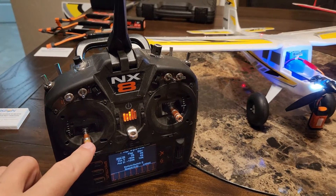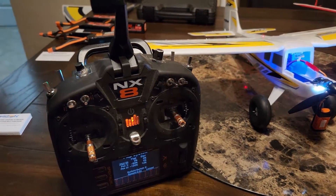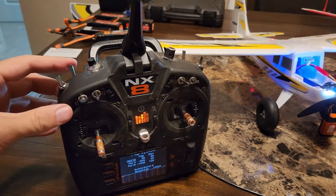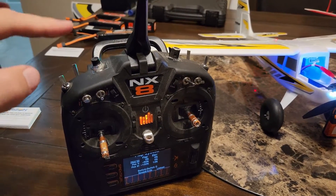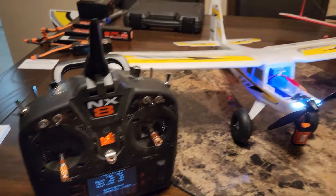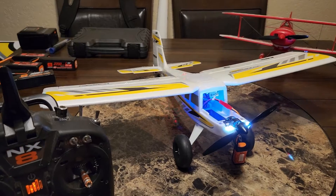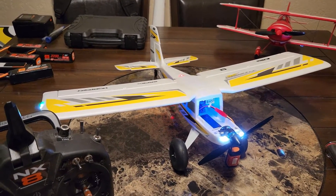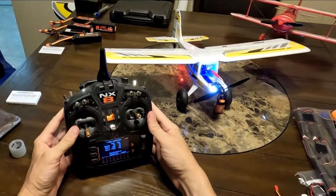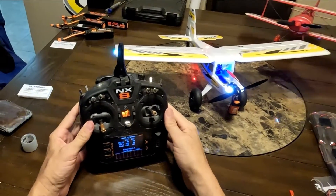You have to hold the left stick down to the left and hold the right stick up to the right. While you're doing that, toggle your gear switch — which is switch D — five times. When you do that, you'll notice the ailerons and the elevator start to twitch, and then your flap runs should work. To activate the flap runs on the brand new E-flite UMX Timber, that's the procedure.